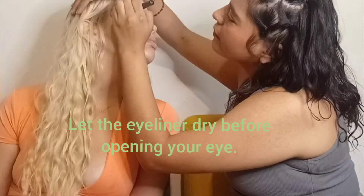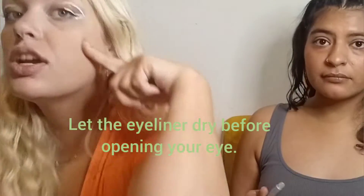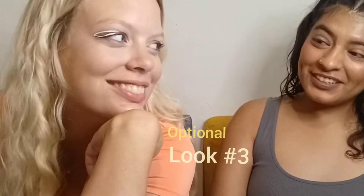You don't want to do the little swoop in? No, I do. Any time that we make a mistake, it kind of gives me an idea for another thing. Really?